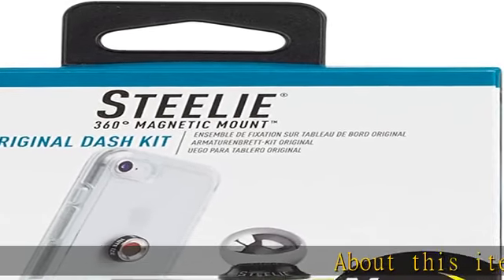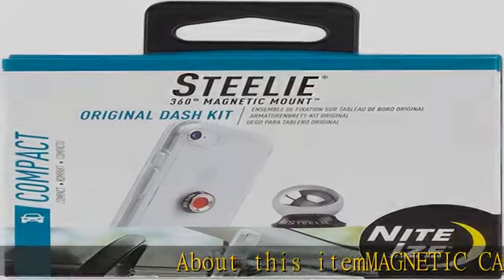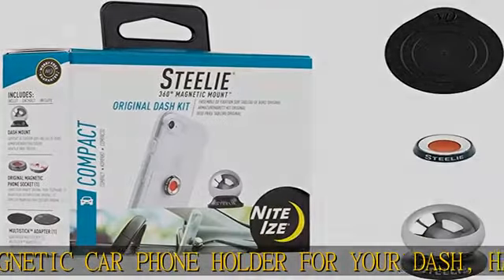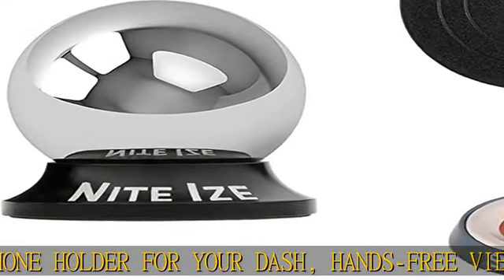About this item: magnetic car phone holder for your dash — hands-free viewing. Dock your phone to your dashboard in a snap with a sleek and compact design using Stila magnetic mounting technology.